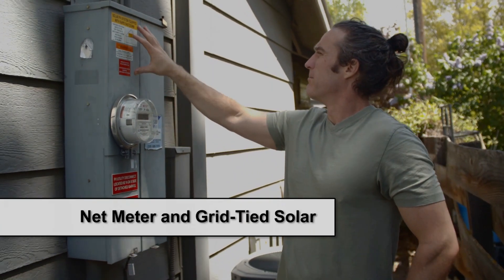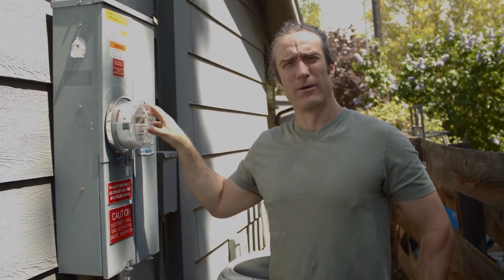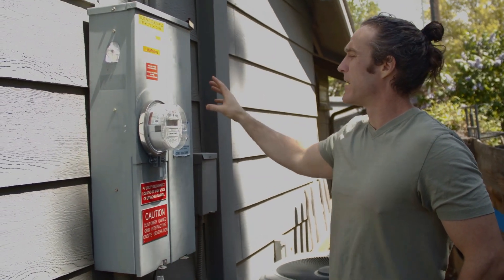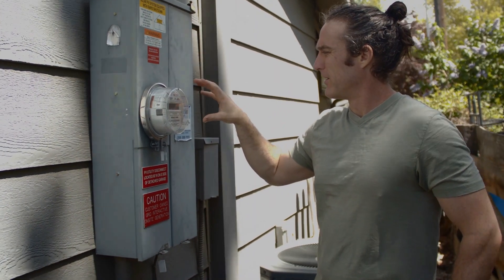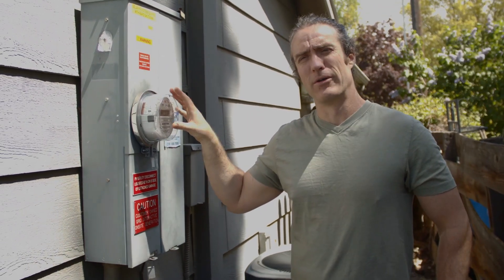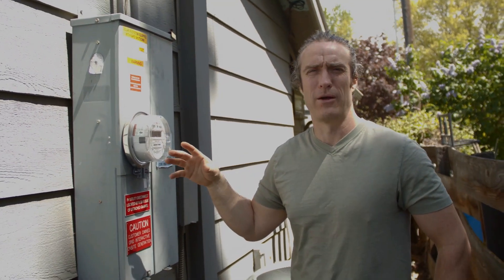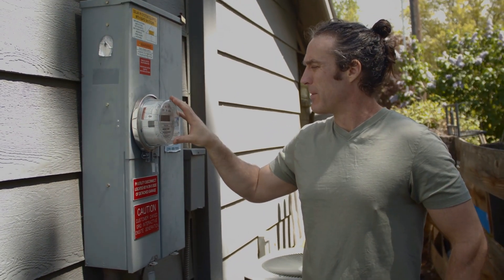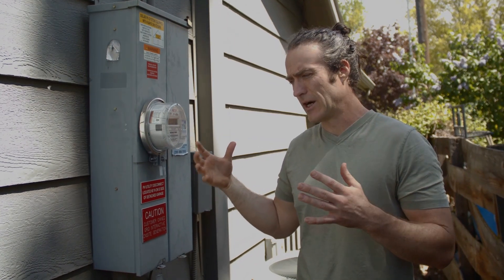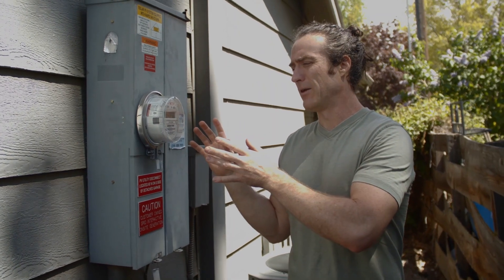The final piece of the puzzle is my main electric panel here — this is where my electric meter is, and where Idaho Power tracks how much electricity I'm using. This all ties back in here. The electric meter is the last component that needs to be upgraded or installed, and Idaho Power does this part. It's the last step in the process and usually happens about a month after you get your solar panels installed. They come out and put this new meter on because now that you are a customer on their grid who is generating electricity, you need a meter that can accommodate that.